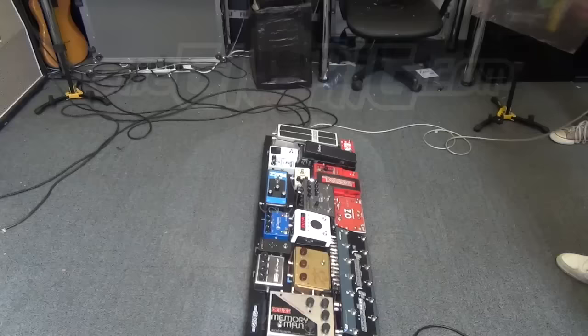Hey guys, Daniel here from the Gig Rig, and today we're building Ed O'Brien from Radiohead's Pedal Board. More from Ed later, but for now let's get started.